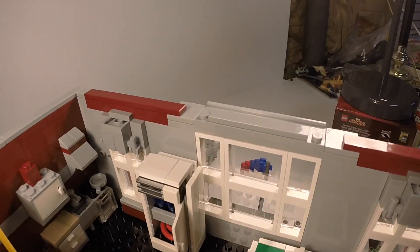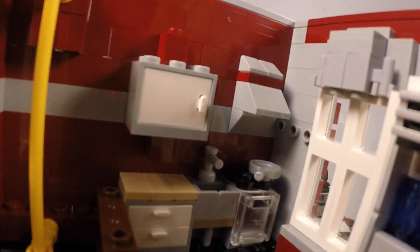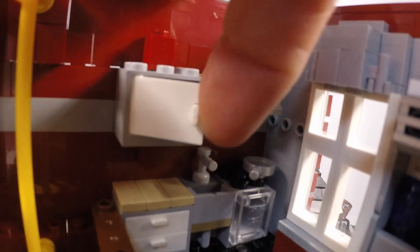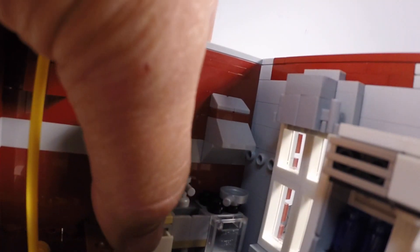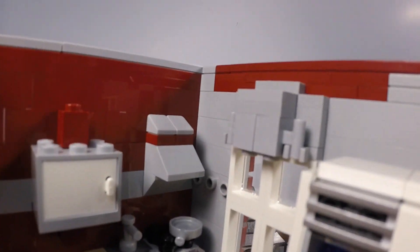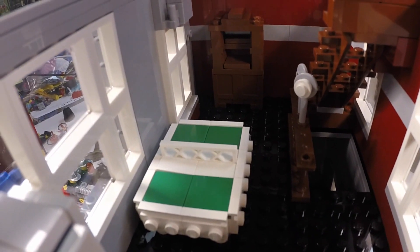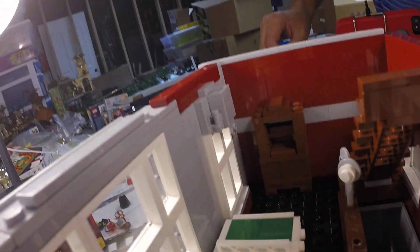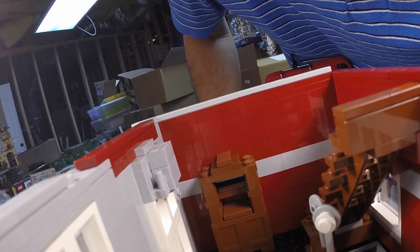Looking in through the window in the back, you can see the refrigerator — it's got a hot dog and some drinks. Over here is the kitchen sink area with cabinets, pots and pans, the drawers, and a vent. I just love the table here. And then there's this little thing over here — some kind of dresser or TV stand I think.